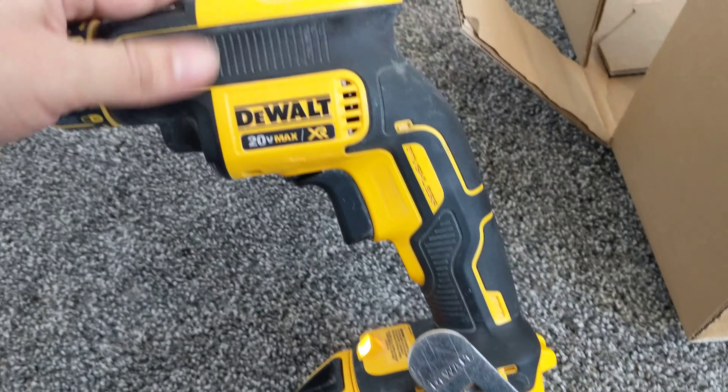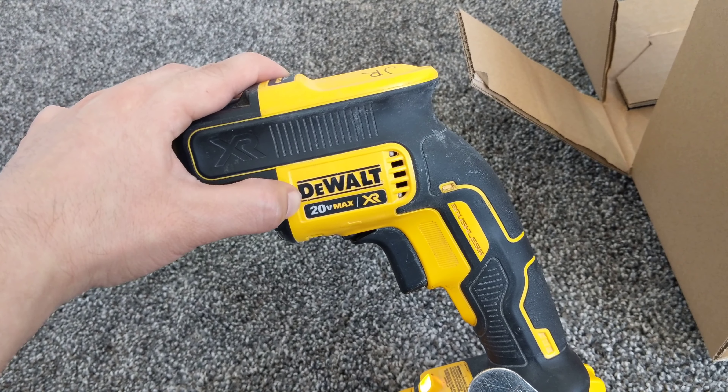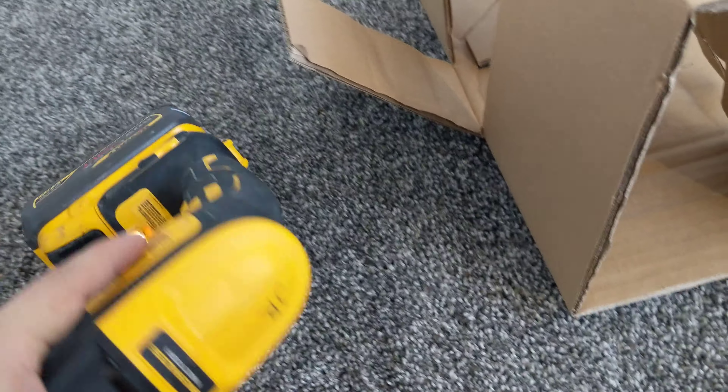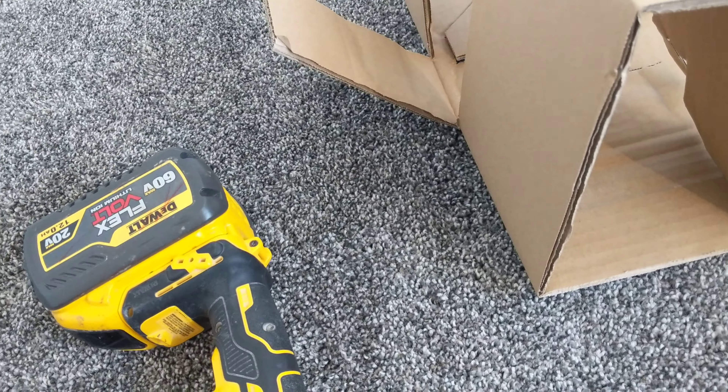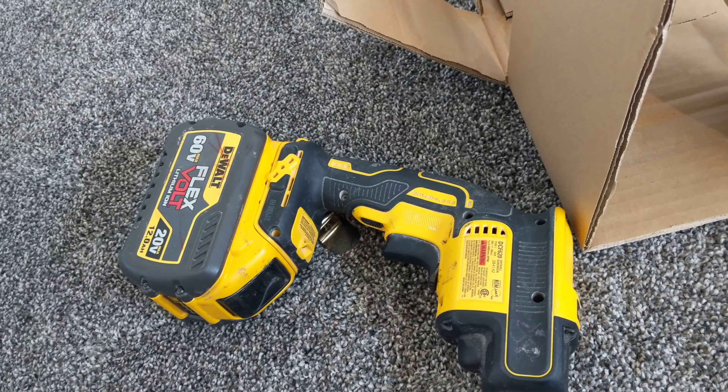I also recommend this drill for doing drywall — it's the DeWalt 20V Max XR. It's very good. I don't do drywall so often, but when I have to do it I have no problem with this one.